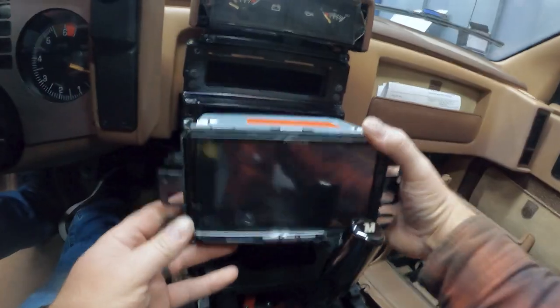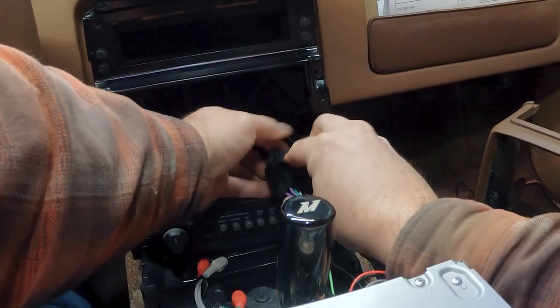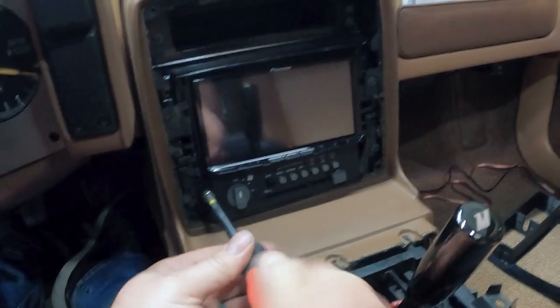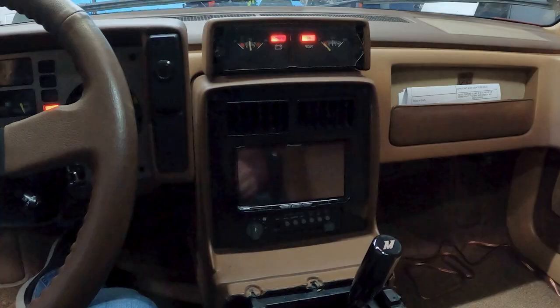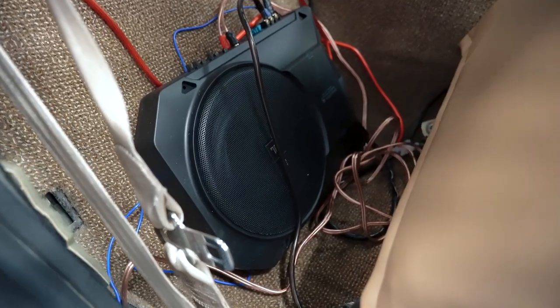While that was drying, I wired up the stereo using wire crimps and wiring diagrams for both the car and the stereo. I reinstalled the stereo again using Casey's instructions. I also installed a backup camera and a subwoofer.